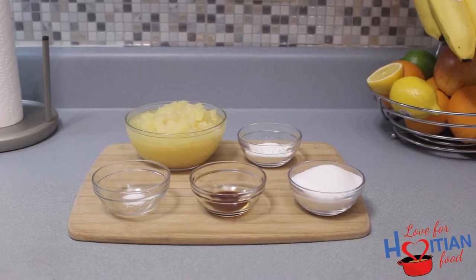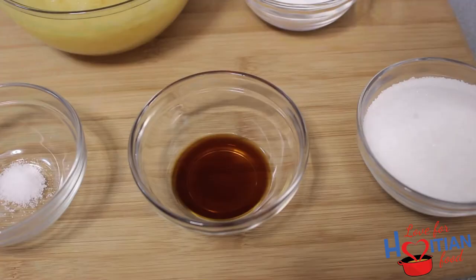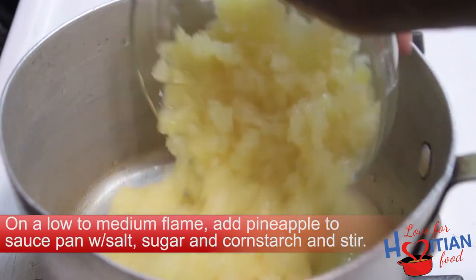To make this you will need crushed pineapples, cornstarch, salt, vanilla extract, and sugar. On a low to medium flame,